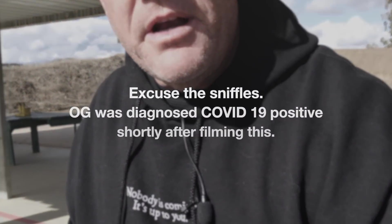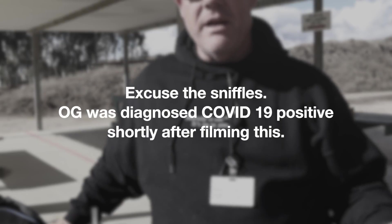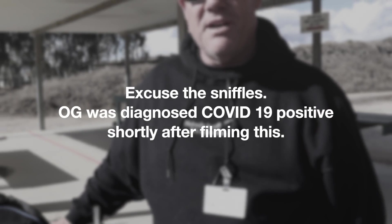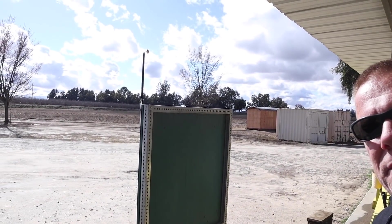What is up Original Gangsters, OG out here with you today. Out at the range, the rain has stopped. Our range deck downrange is completely flooded but I think we can splosh through it a little bit. We're out here on a beautiful sunny Central Cali day.